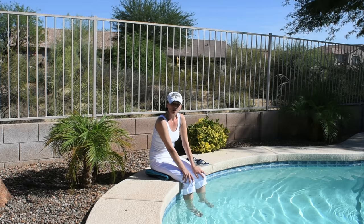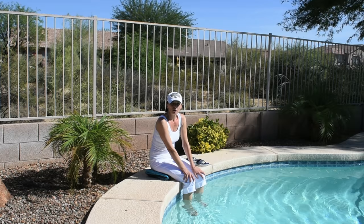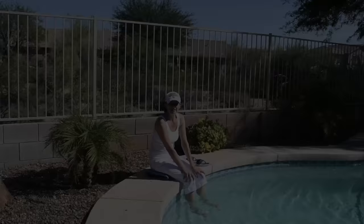Hi guys! In today's video I'm going to talk about three major mistakes we make when we water our tomato plants and also the science of overwatering. I will show you how I water my tomato plants in my extreme Arizona heat. Lastly I will show you how I water my container plant.